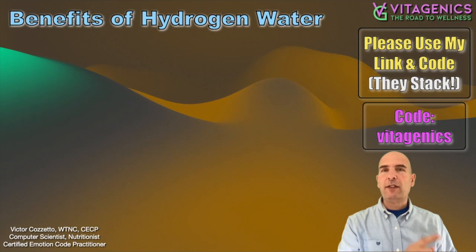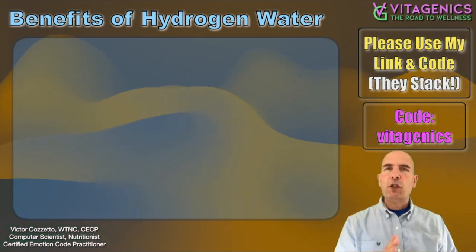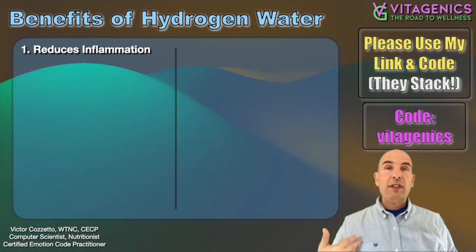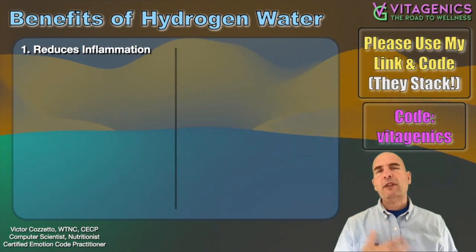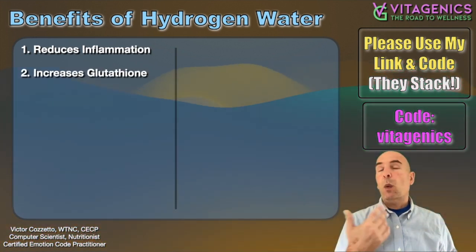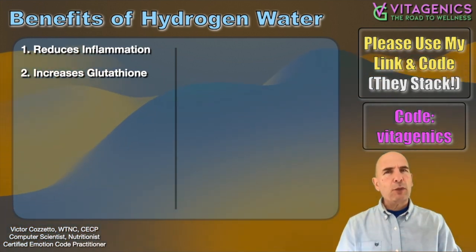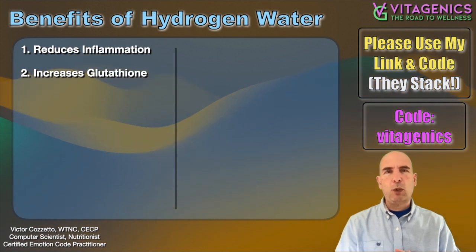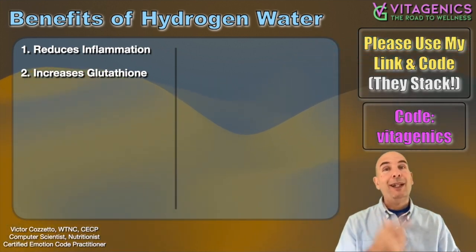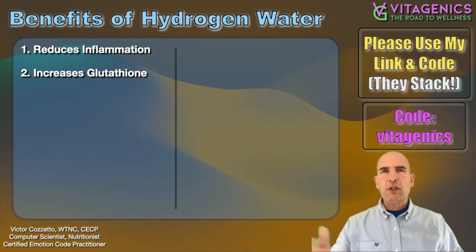Please use my code. My code is Vitagenics — get the link in the comments, in the description, or just contact me. So, benefit number one: it reduces inflammation systemically throughout the body. There are a lot of different mechanisms. One way is it increases glutathione, because it provides hydrogen to produce glutathione. Glutathione is a really popular supplement, which I never recommend because you don't absorb hardly any of it. The two best things for glutathione production are MSM and hydrogen water. In addition to having an overall good diet, of course.